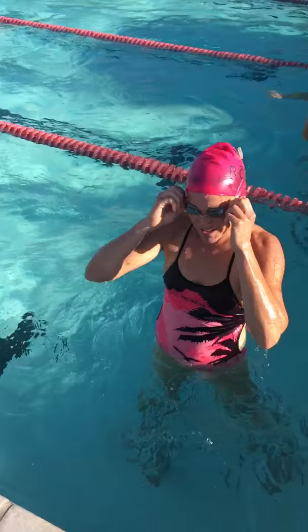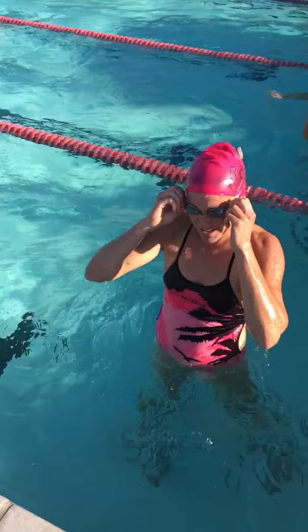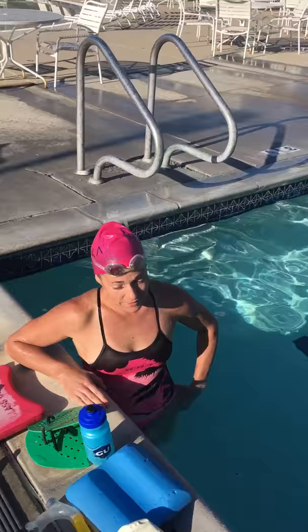Nice. Thank you, Bec. Great job. Everybody, get after doing things technically correct for triathlon. Remember triathlon is different to pool swimming. Focus on these things and you will find your swim improving drastically. Swim fast, swim with Roka, and love every minute of it.